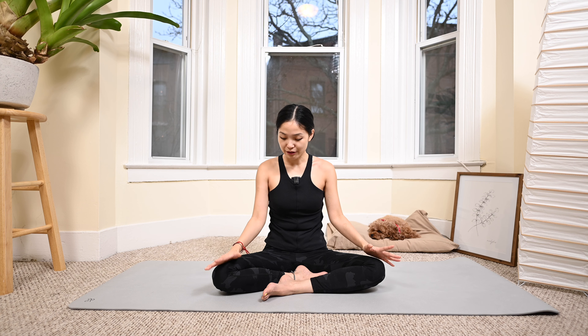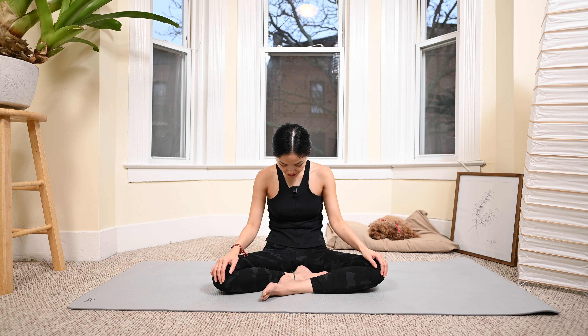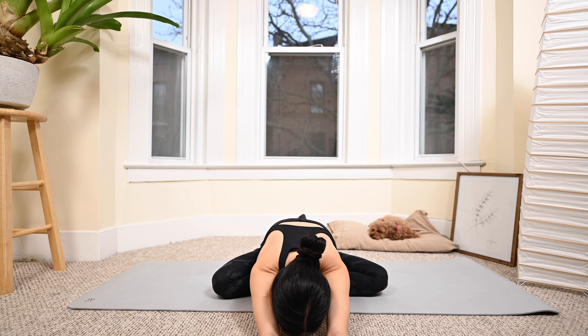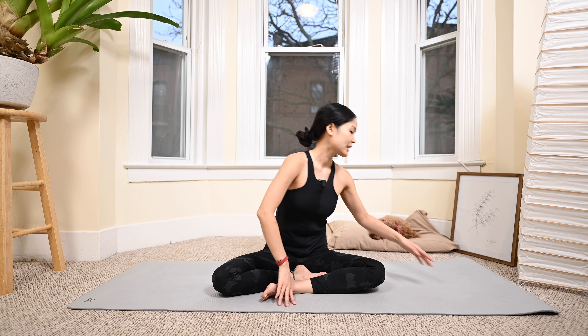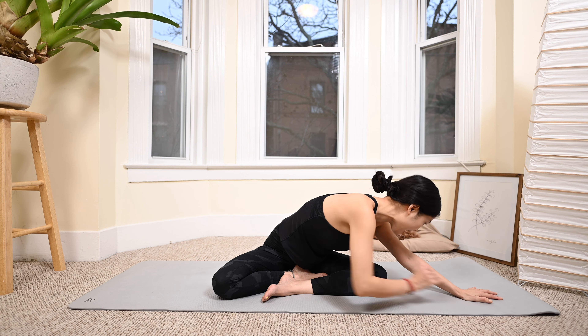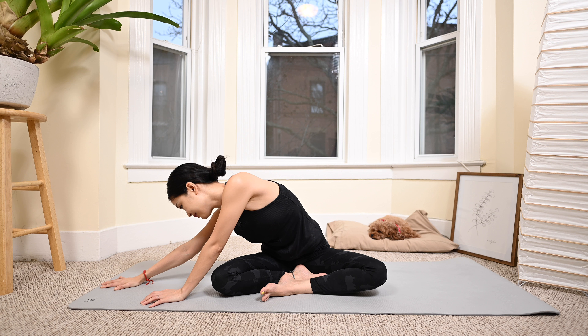One more deep breath. That's awesome — now round your spine and gently shake your whole torso. Walk your hands toward the front as far as you can, hold it for three, two, one, and come back. Walk your hands to one side while keeping your sitting bones on the mat, then walk your hands to the opposite side. Take a deep inhalation and exhale deeply through the mouth. Come back, inhale and exhale. One more deep breath — exhale deeply. And that's the workout!